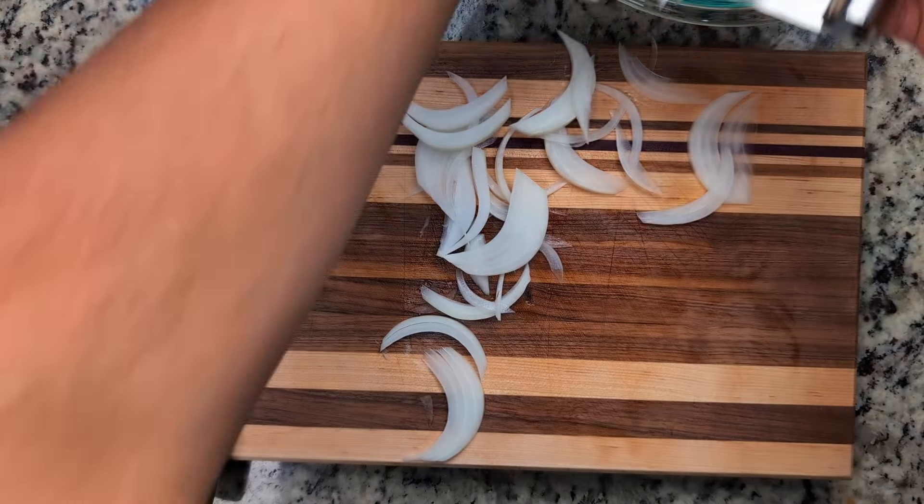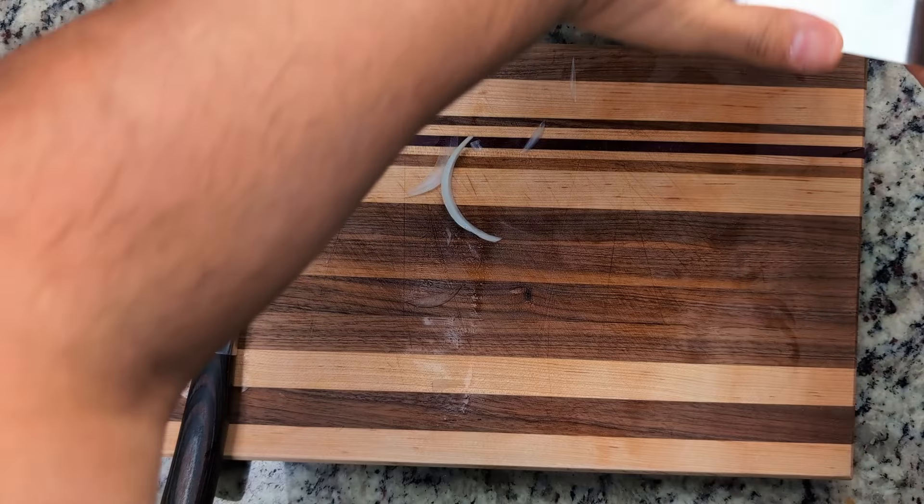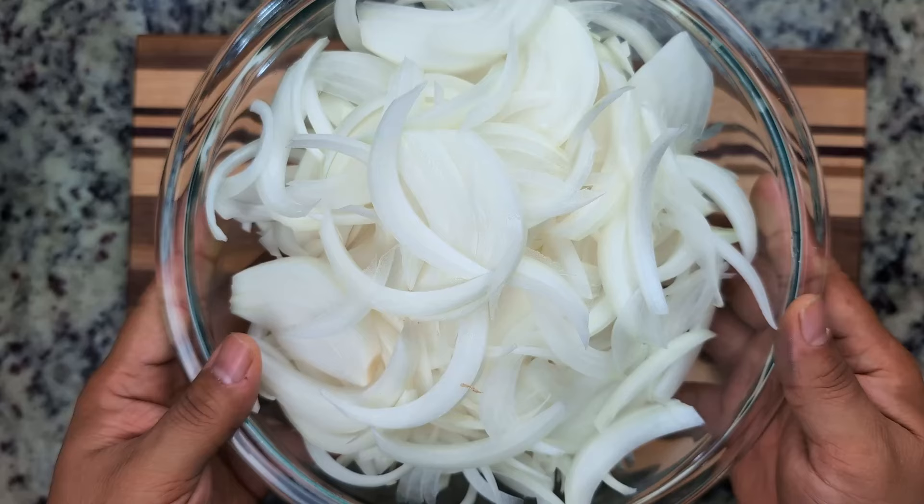What is the onion's favorite exercise? Pilates. Our mountain of onion is ready.